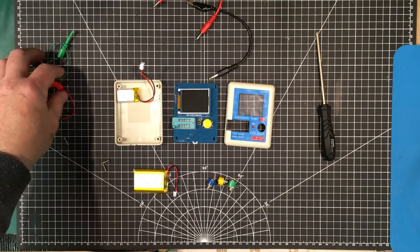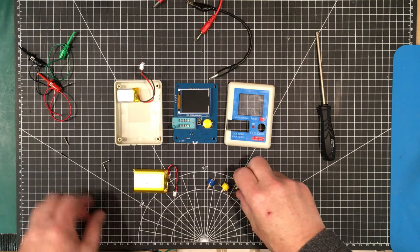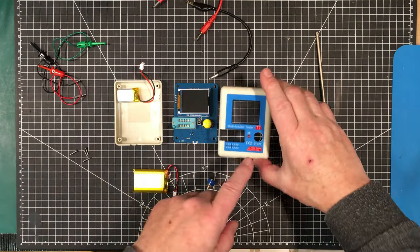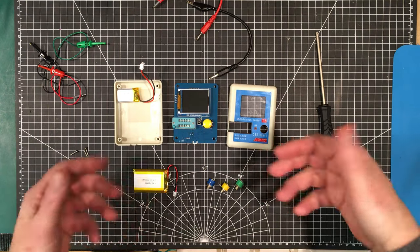Welcome back to the lab folks. What I want to do today is a project I've had on my mind for a little while. I want to take this T7 multifunction tester and kind of upgrade it a little bit.